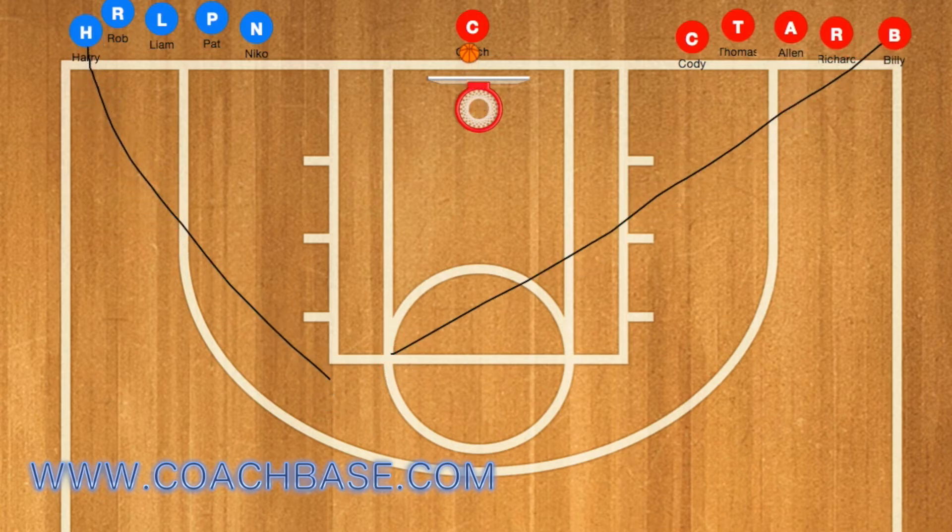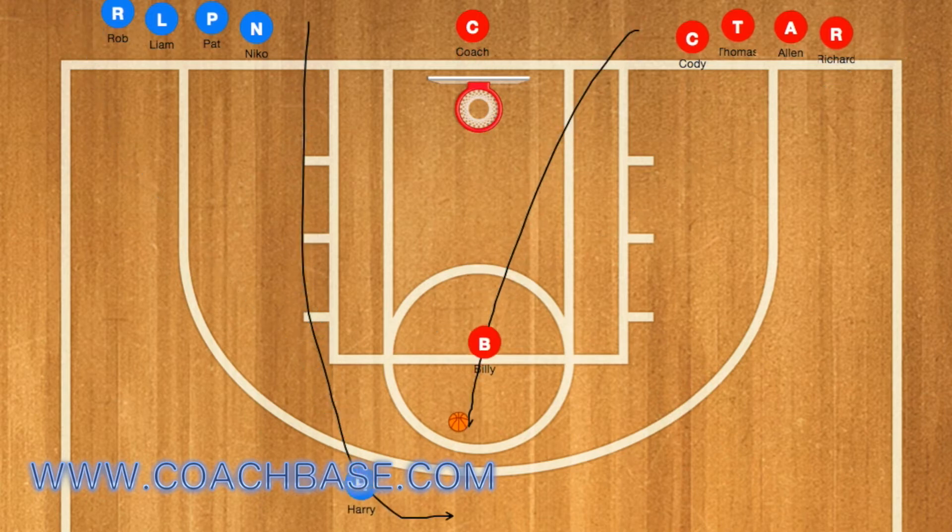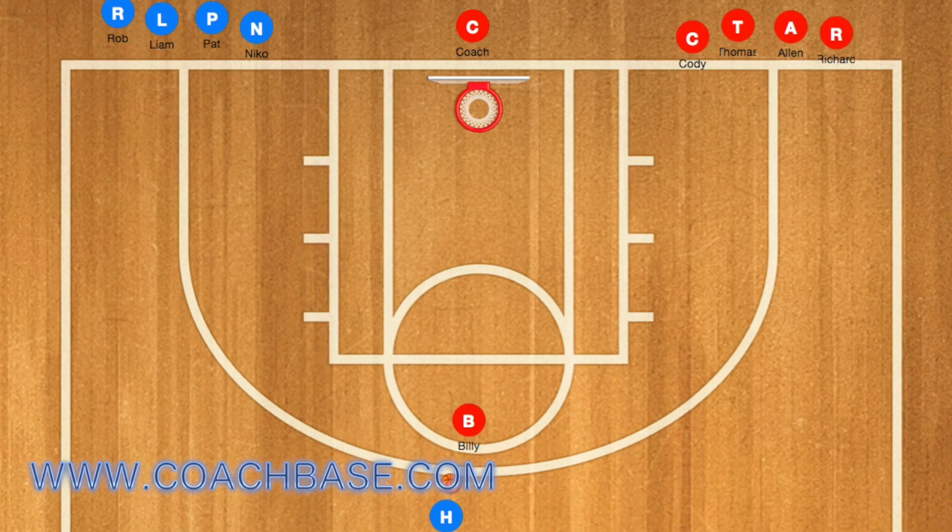Basically, this drill will teach players one-on-one skills, as well as dribbling and ball handling. The coach will roll the ball down the court, and the first player from each line will run after the ball and get it, then go one-on-one against the opposing player.